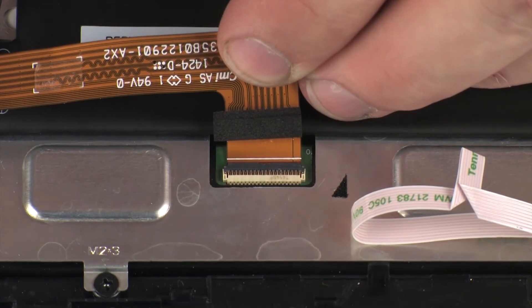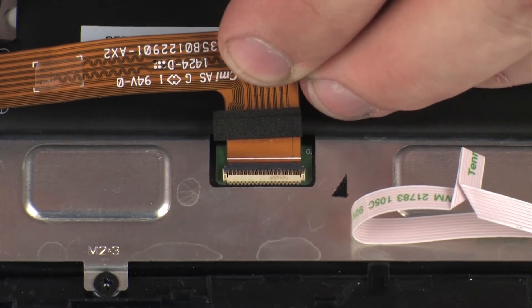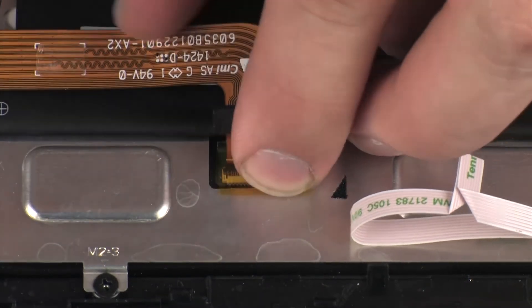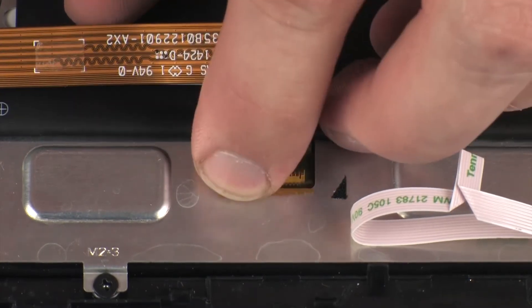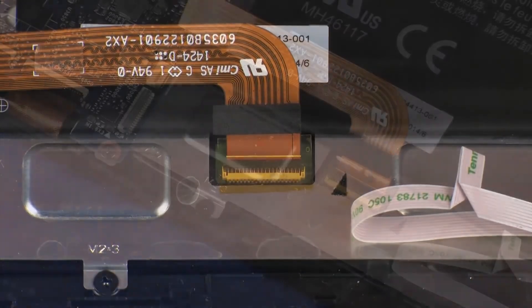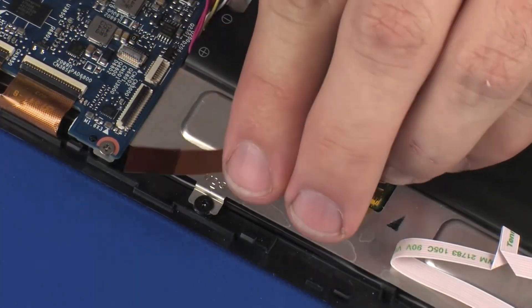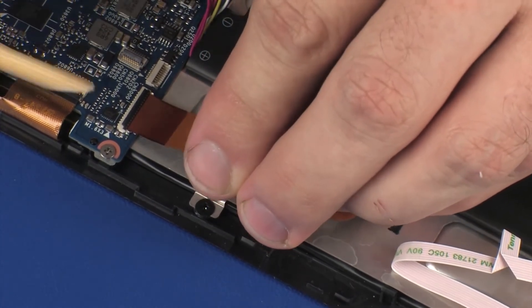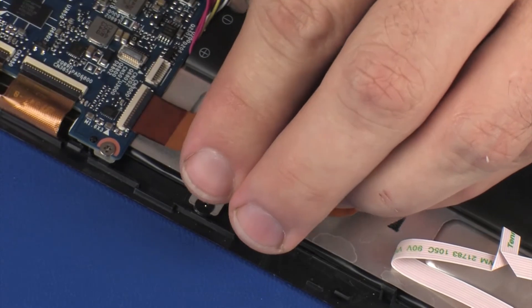CAUTION! Use care to prevent damaging the ZIF connector and ribbon cable. Replace the retention tape that covers the display panel ribbon cable ZIF connector on the display panel. Replace the retention tape that secures the display panel ribbon cable to the display panel ZIF connector on the system board and press the locking bar down to lock the cable into place.